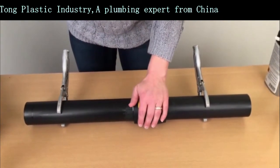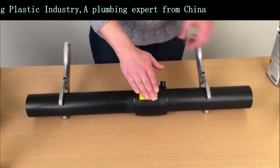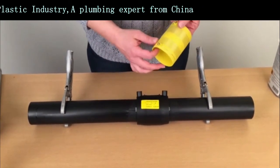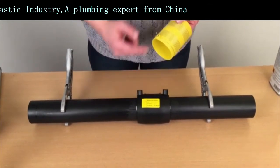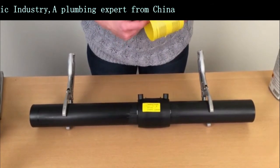The socket is now really hot. Inside it's 200 degrees and all of this yellow plastic here has melted, as well as the surface of the pipe, and that fuses together to create a really strong joint.